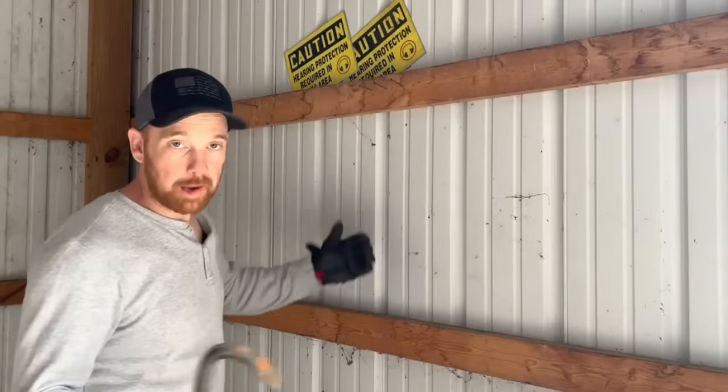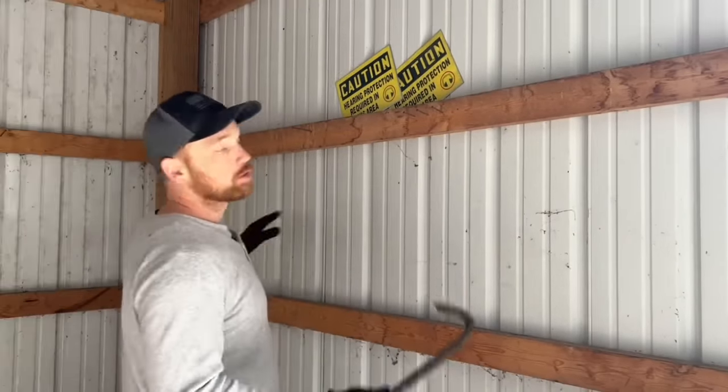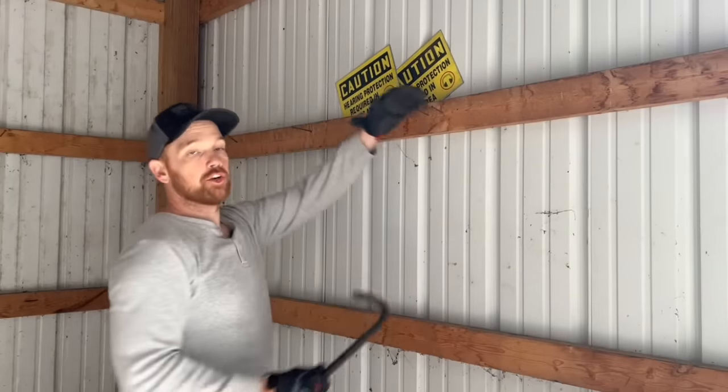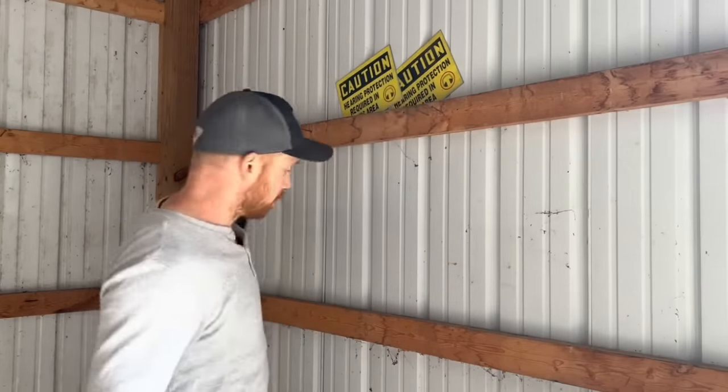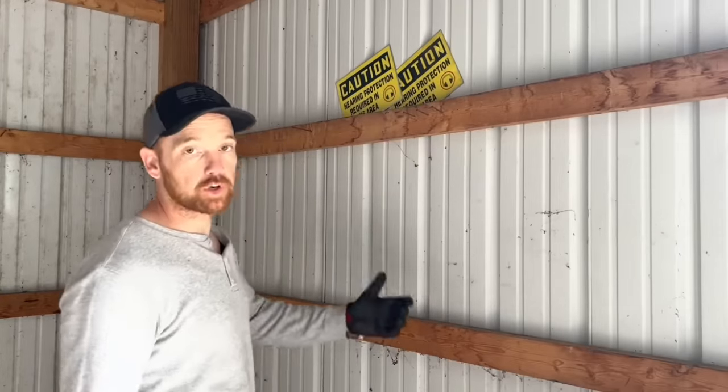Before I can just go slap up that insulation I have to go around and prep the wall. I'm going to start with this wall — go around and make sure you have no nails sticking up or anything else. You want everything nice; you don't want to be ripping your insulation before you even get it up.